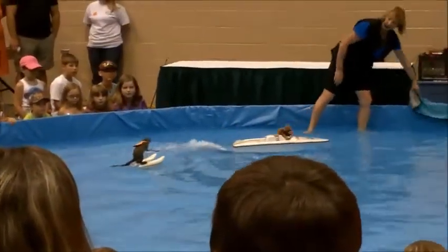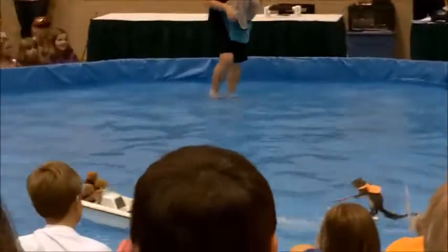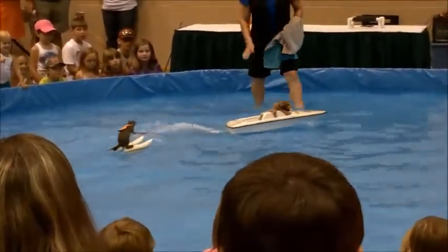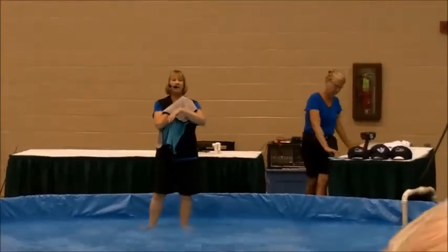Alright, Twiggy, we're going to bring you in and get you dry. She says that feels good in here today. There you go, come on, good girl. What a good job you did! Alright, now this last part of the show.